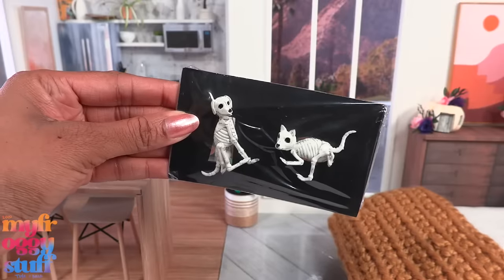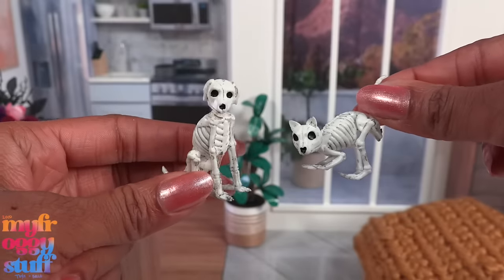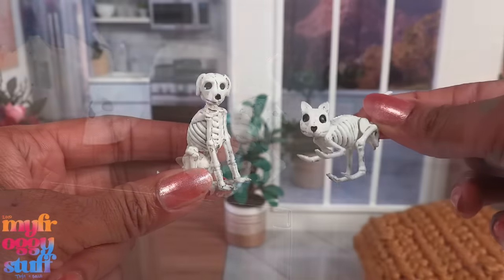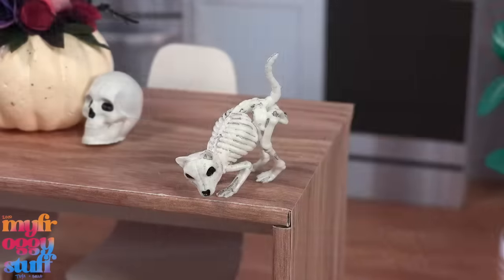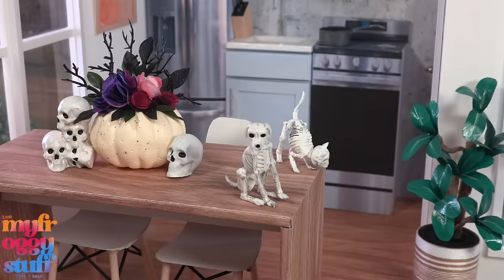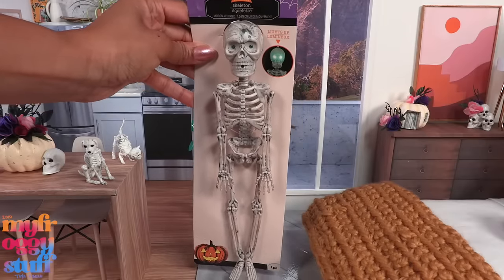These were also at Target for a dollar - they are little skeleton animals. One's a dog and I think the other is a cat. The cat is looking down and the dog is sitting down. They're plastic and I think they'll make good decorations for the dollhouse. The dollar store also had this skeleton for a dollar 25.